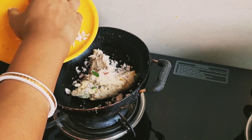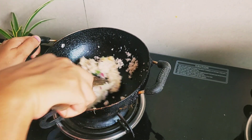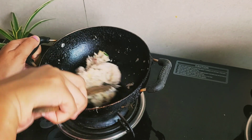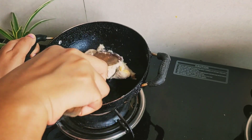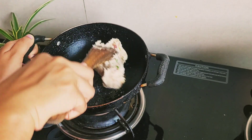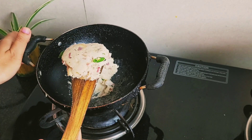After mixing the arbi with onion, garlic, and chili, add some grated coconut and mix all the things together very nicely. The recipe is all done. Don't forget to taste the salt before serving, and serve it with hot steamed rice.